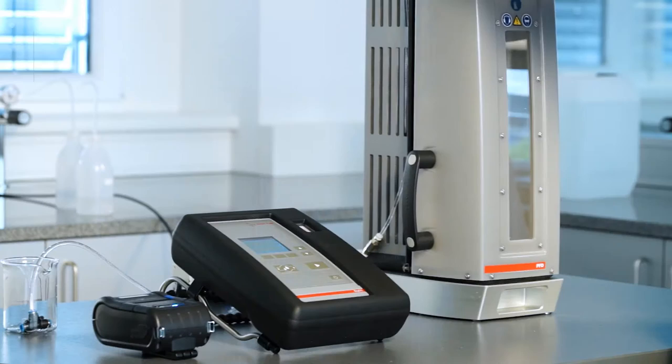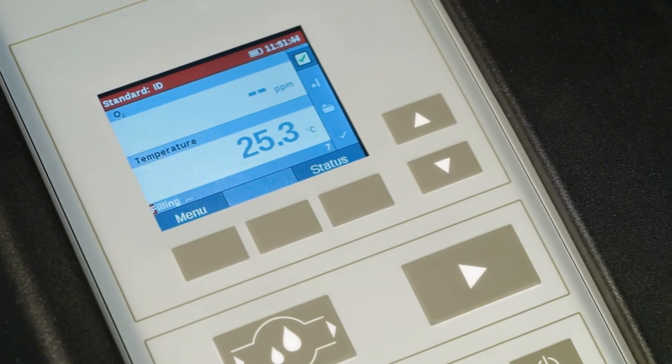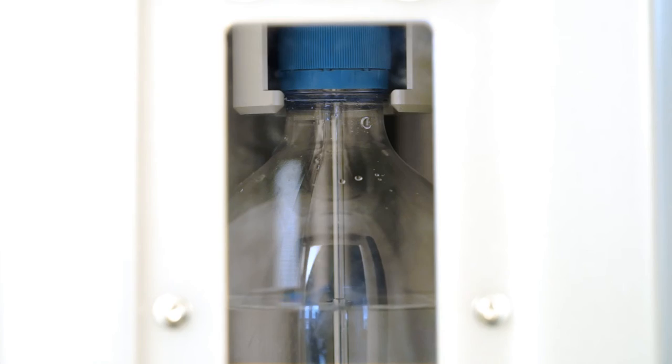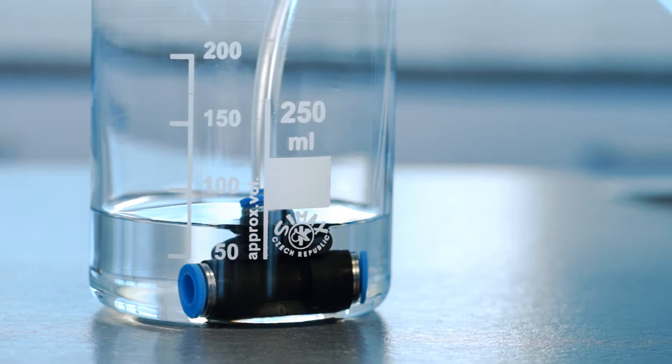With OxyQC Wide Range, a fast oxygen measurement is guaranteed. Your total measuring time is reduced to about 50 seconds, plus you only need a small amount of sample.